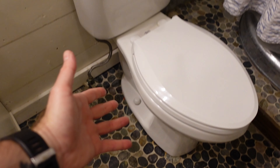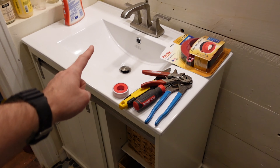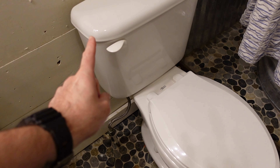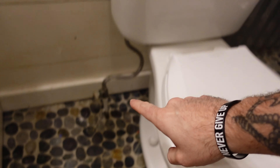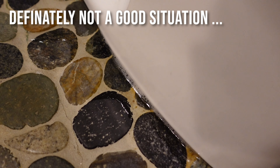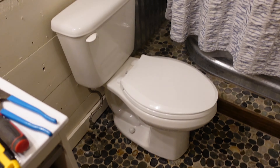Here is the glorious throne we're going to be working with today. I've gone ahead and turned the water supply back on so you can see how this works. If I flush, water comes out down here at the floor - and you can see that's quite a bit, definitely not good. I'm pretty sure tightening the bolts might fix it, but since the kids brought this to my attention, I feel like this thing has been rocking quite a bit.